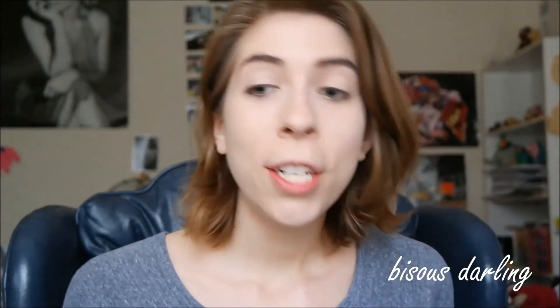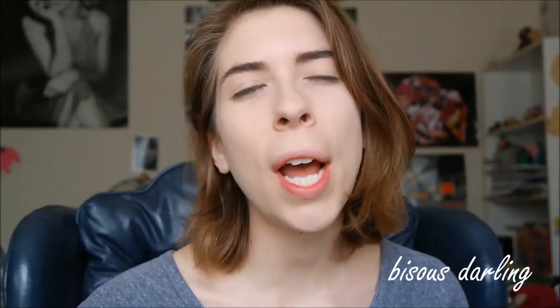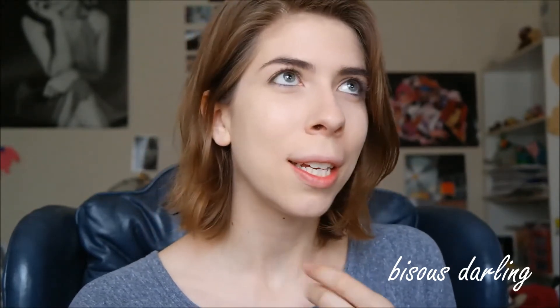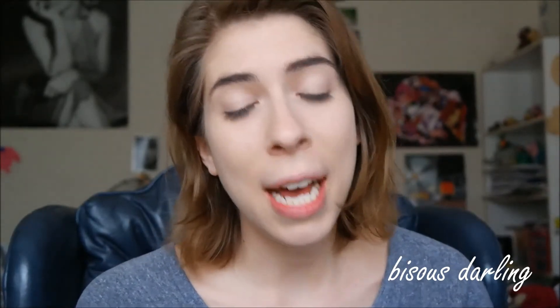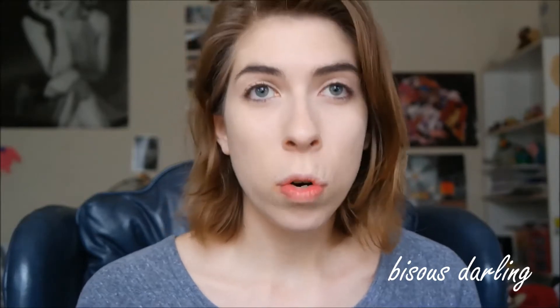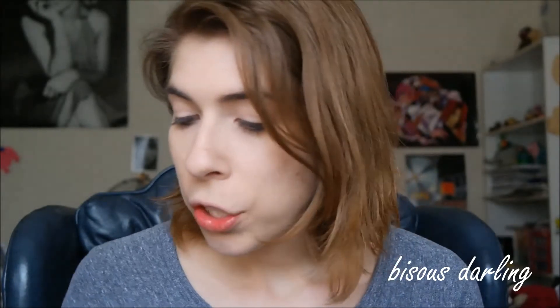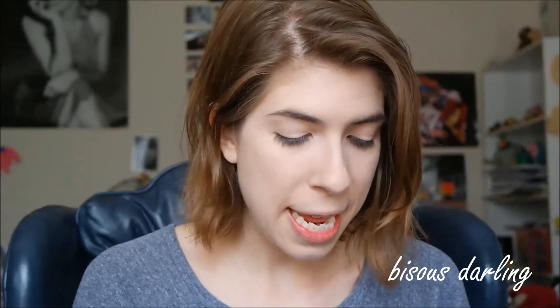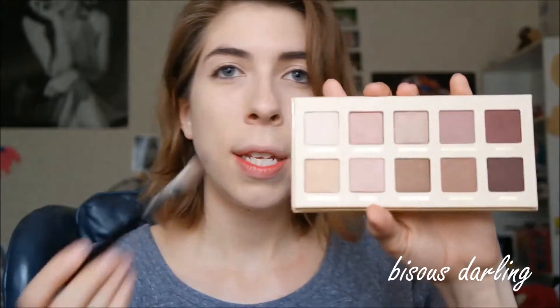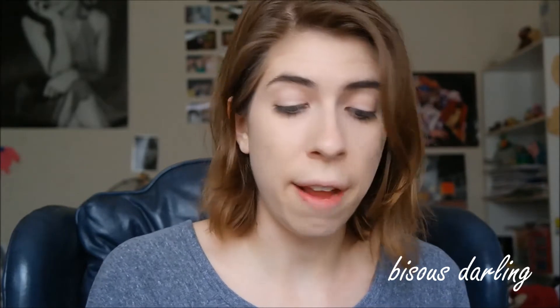Then, to achieve my bronze kind of smoky eye — I hesitate to call it a smoky eye because it's really just blended — I'm going to be using the Lorac Unzipped palette. I love Lorac eyeshadows; I think they're amazing. These are pretty much all warm colors, as you can see. We are just going to start out by taking the shade Undercover and put that all over the lid just to get a base for everything.